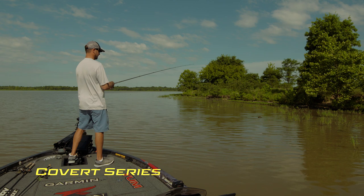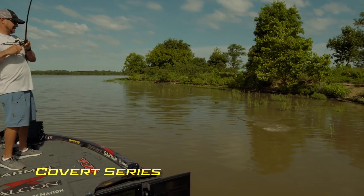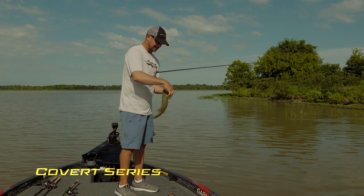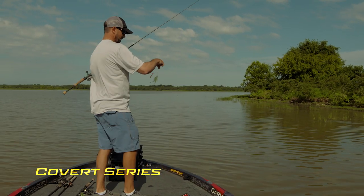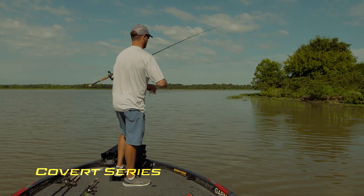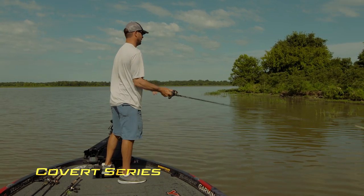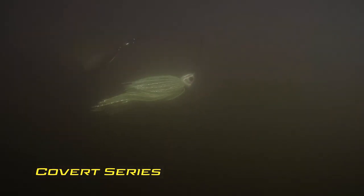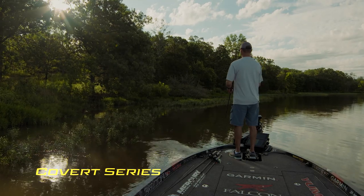Whenever you do go fishing during the day and they're biting, it's easy. But a lot of times they don't want to bite — that's why you hear us talk about making them react. That's what I'm doing with the spinnerbait: just doing little things, whether I pause it, speed it up, or pop it to get them to react.